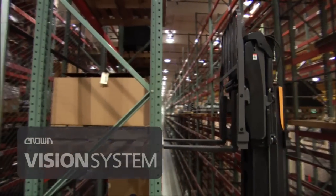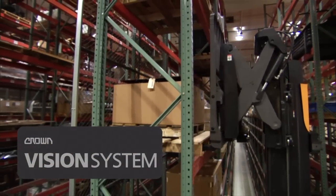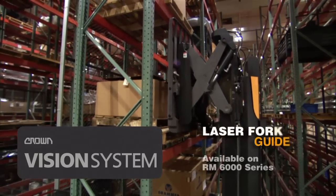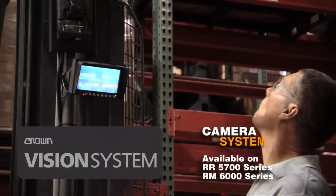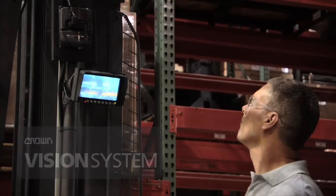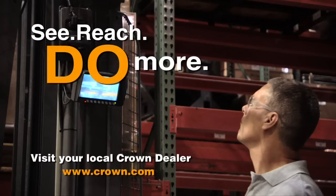The Crown Vision System provides tools that help your operators be more efficient and incur less damage to product and rack. The laser fork guide is available on RM6000 series trucks. The camera system is available on the RR5700 and RM6000 series reach trucks. For more information, contact your local Crown dealer.